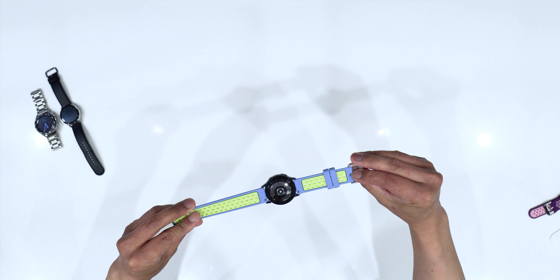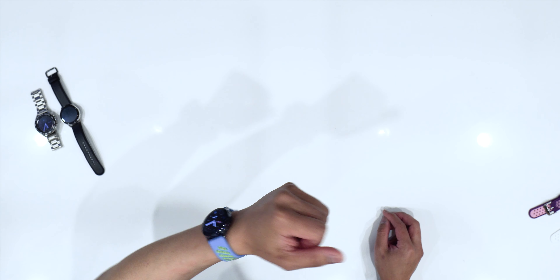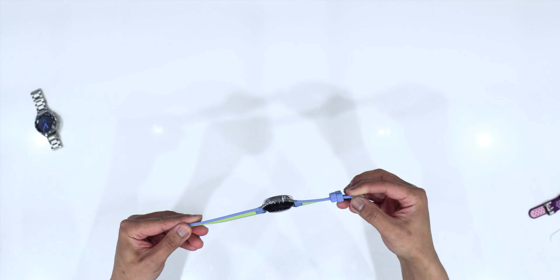Hey guys, it's Lam here again, your tech guy, doing another watch band review. This is part two — if you haven't checked out my first episode, go check it out. It's about these sports watch bands. I have already done these ones and they're pretty good looking. It comes as a bundle package and I'm trying them all to see what they look like on our Active 2 and Watch 3. We've done those, and now we're moving on to these colors.